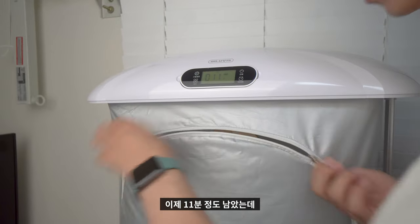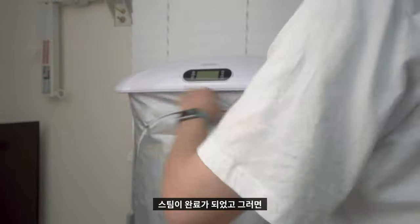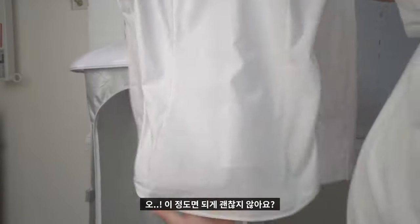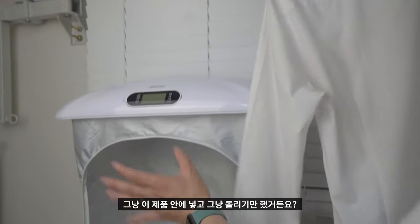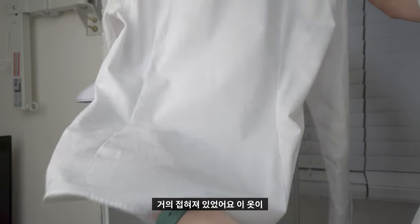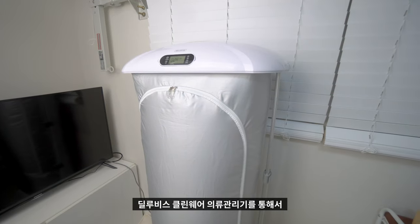11분 정도 남았을 때 확인해보니 엄청 잘 되고 있었습니다. 스팀이 완료된 후 결과를 확인해보니, 제가 다림질을 따로 하지 않고 그냥 제품 안에 넣고 돌리기만 했는데 주름이 꽤 잘 펴졌어요. 접혀 있던 부분이 많이 펴졌고, 성능이 꽤 괜찮다고 느꼈습니다.